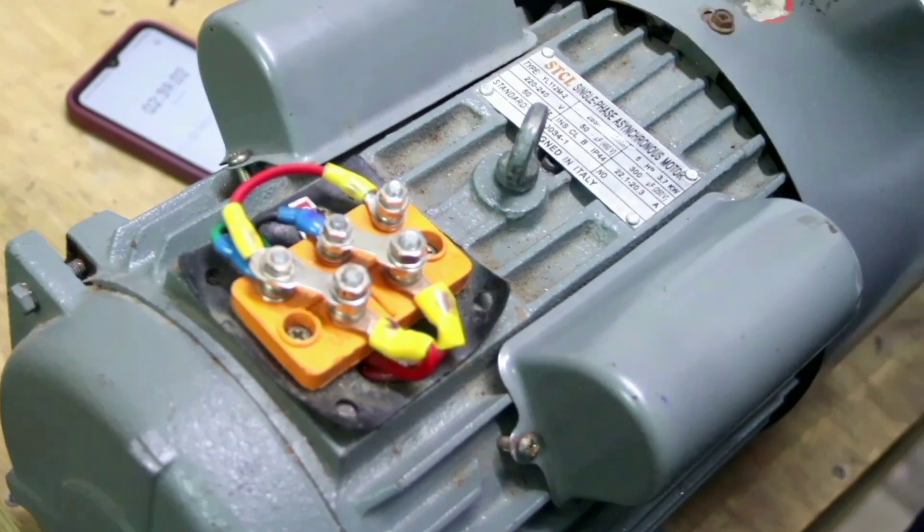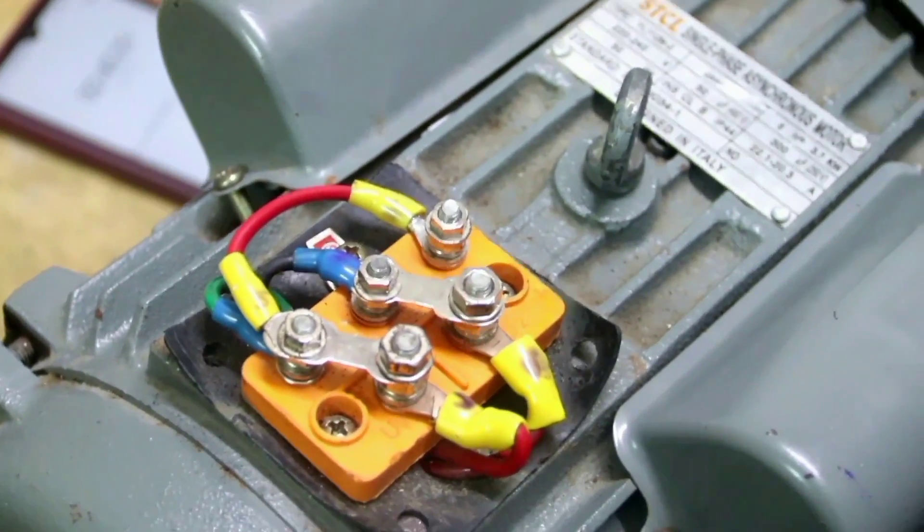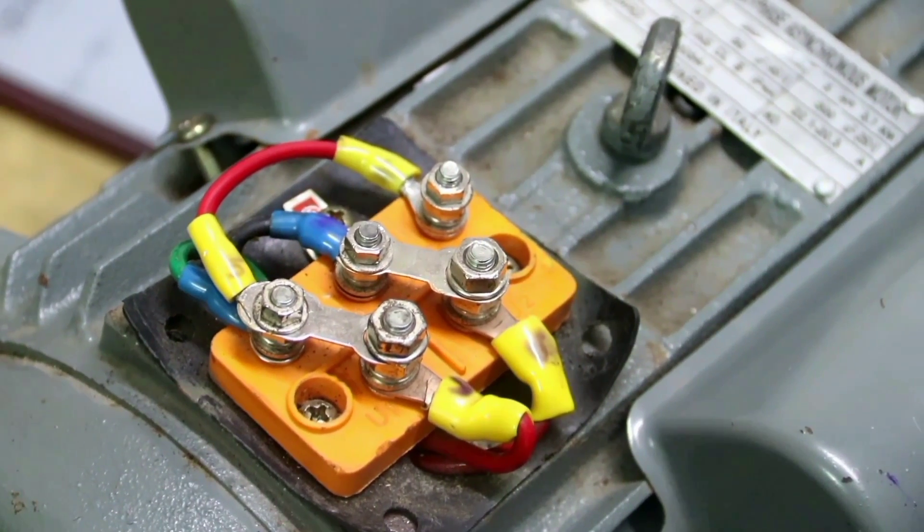Hello guys, today we are going to test a single phase asynchronous motor. A single phase asynchronous motor consists of two windings: the running winding and the starting winding, which are connected from inside.